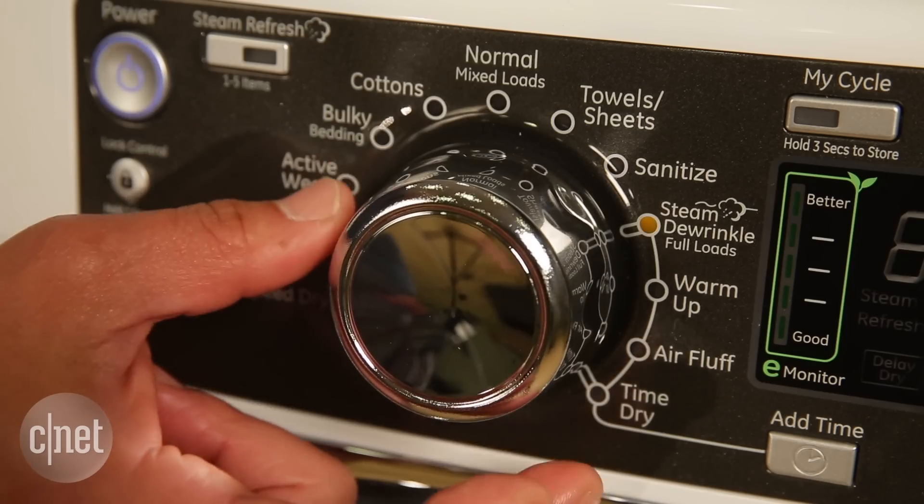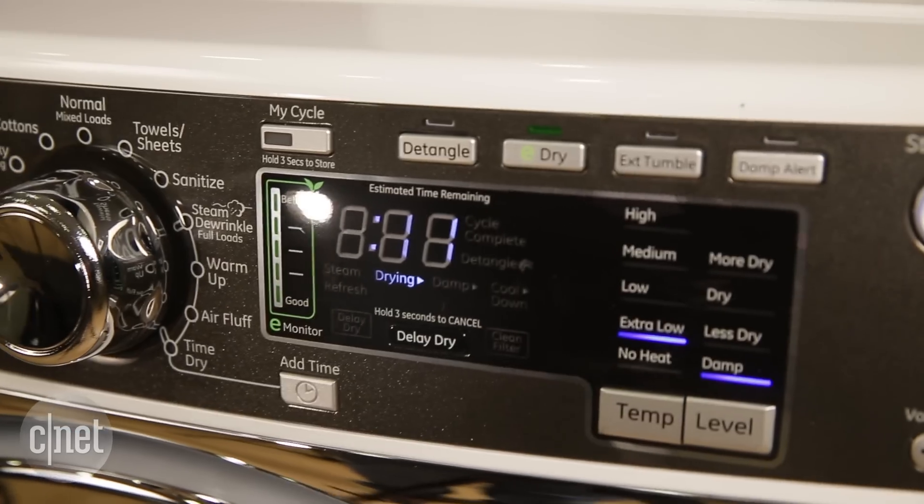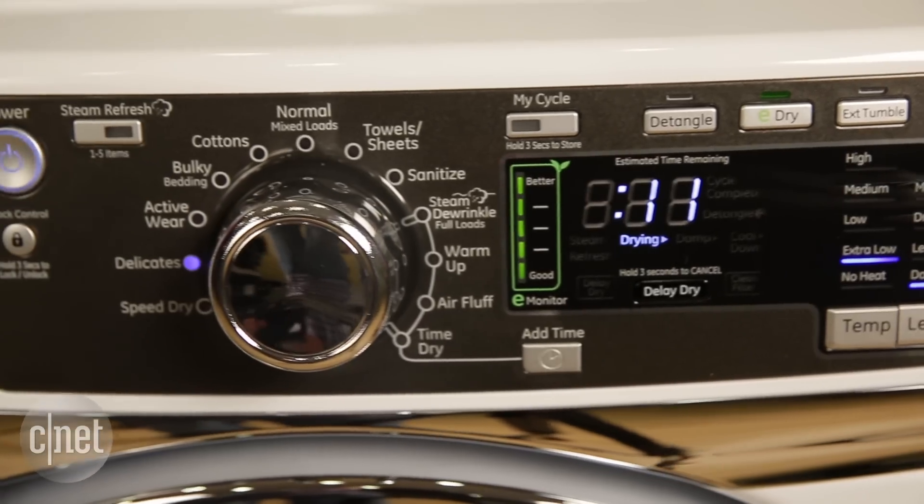Even the lights around the control knob are very hard to see. They're small and they tend to wash out if you're looking at the appliance from an angle.